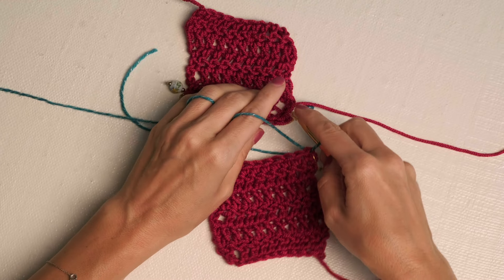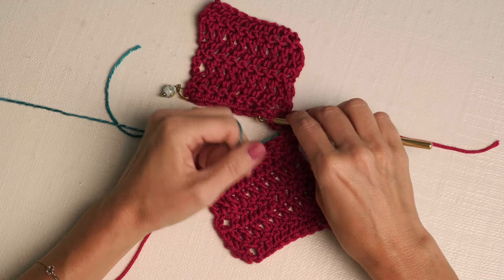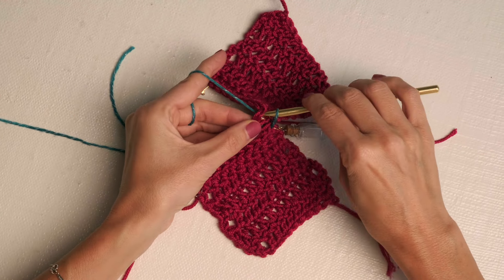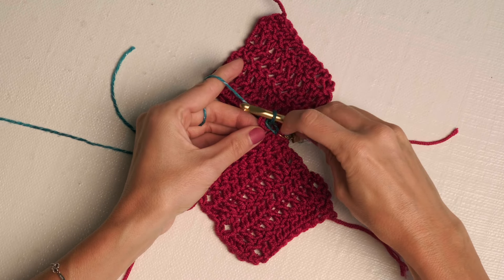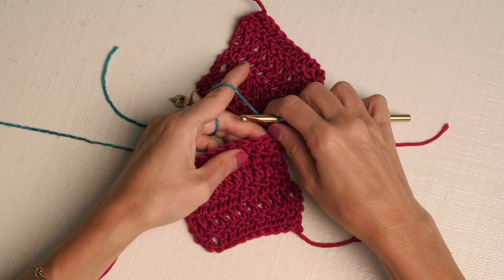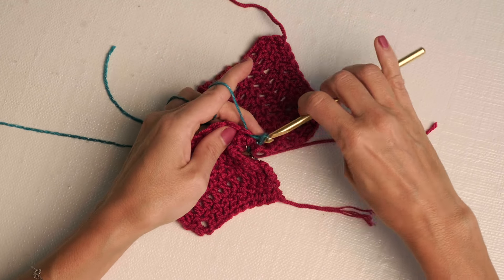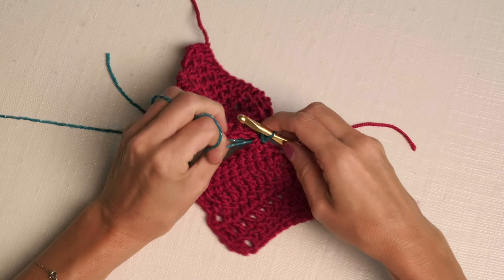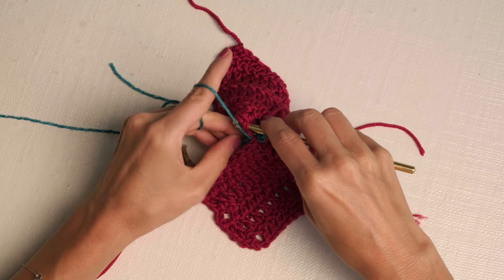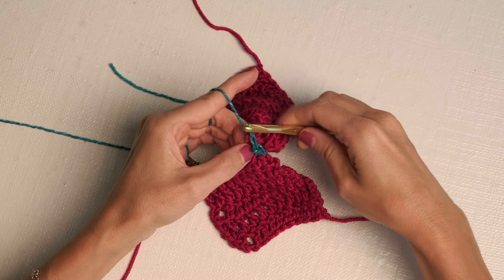Then jump over to your other square and insert your hook top to bottom into that first corner stitch. Pull a loop through and pull it through the next loop as well — we've created a slip stitch. Now we're going to alternate slip stitches back and forth. Jump into the next stitch on your bottom piece, pull up a loop and pull it all the way through to create a slip stitch. Jump to your top piece and the second stitch, insert your hook top to bottom, yarn over and pull through all the way through to create a slip stitch.